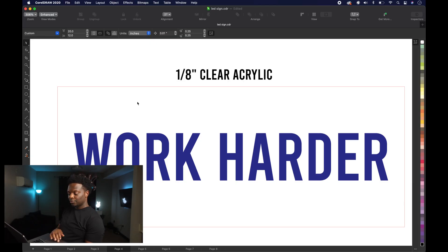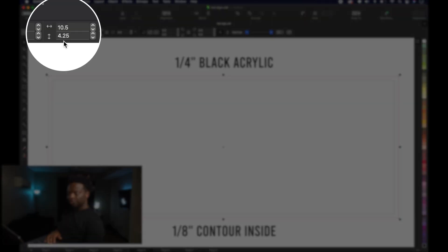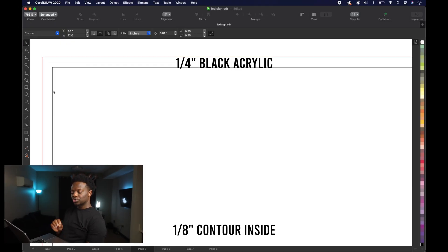We're gonna use clear acrylic and engrave "Work Harder" onto it. And the back piece — this is gonna be black acrylic, one solid piece right here. I'm gonna cut out the red line, which is exactly the same size: 10.5 by 4.25 inches. And the black line on the inside, we're going to score it.